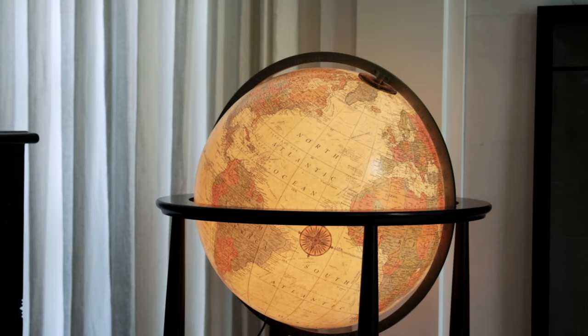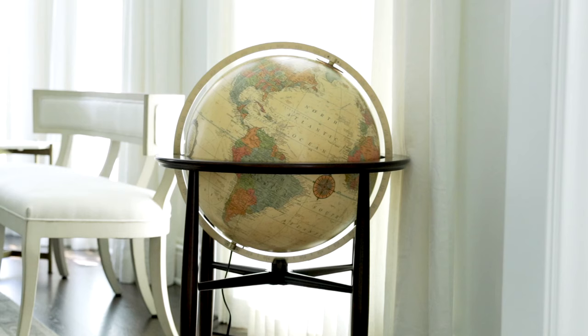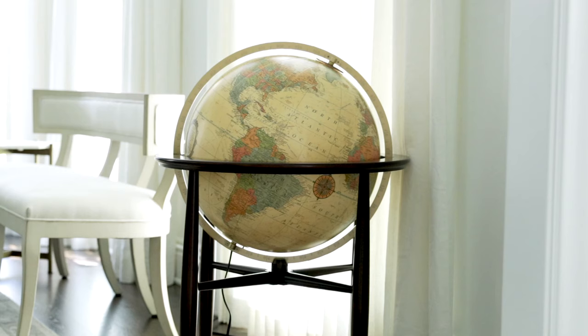In a darkened room, the gentle illumination from the Finley creates a relaxing and elegant feel. The Finley Globes in Blue Ocean and Antique Ocean finishes from Replogle Globes are modern treasures that are sure to add elegance to any room.